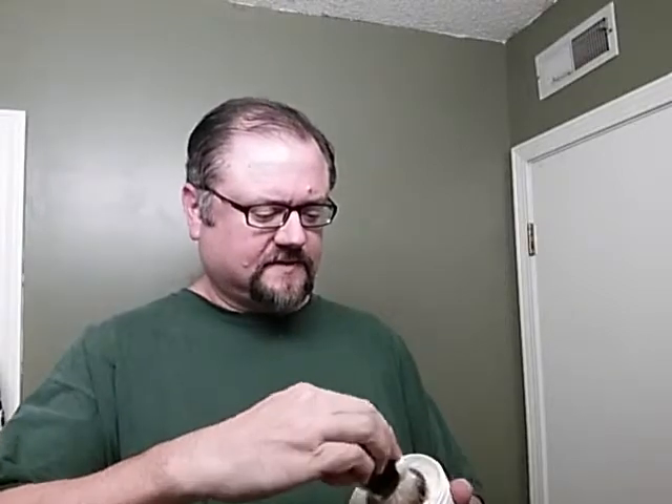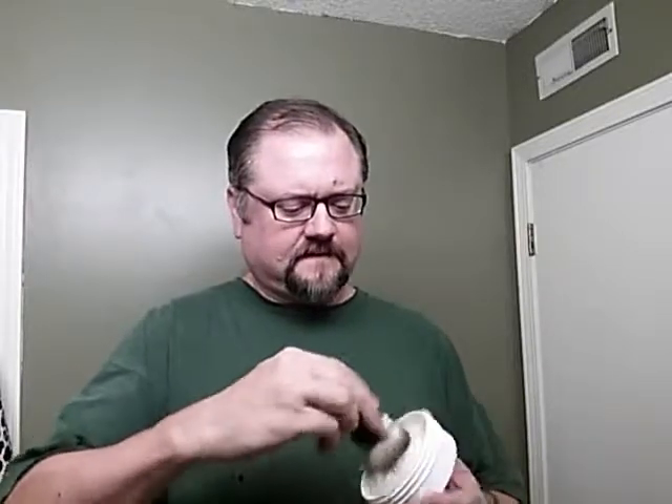I'm going to do a little shave for you. Hopefully it will have some information that will be worth your time. Today we are mid-shave. I am putting a little bit more soap on my brush. I probably added a little too much water when I did it the first time.